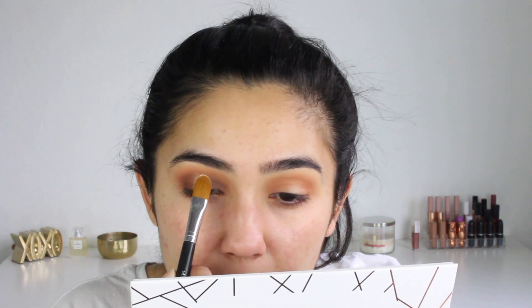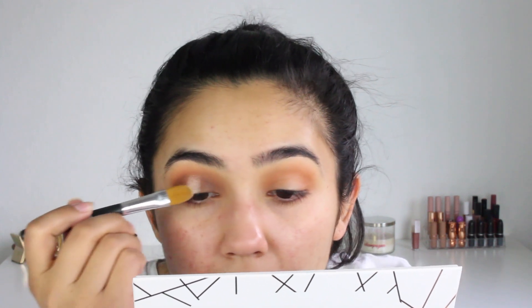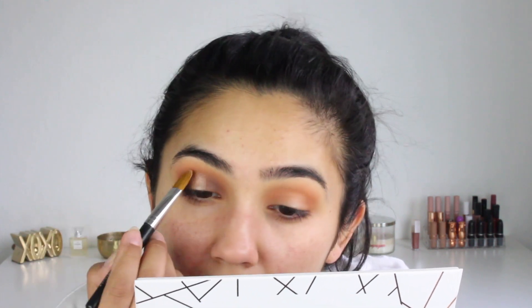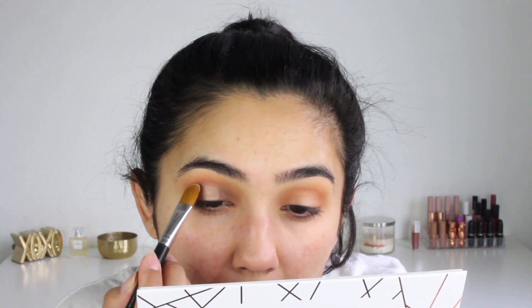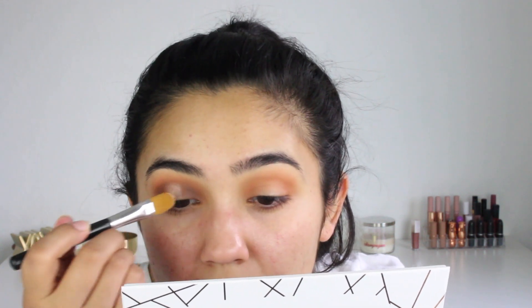Now we're going to pick up the NYX glitter primer, put it on the back of my hand, then pick it up with this Bare Essentials brush — got it packed with the glitter primer. We're going to put this on the middle of the lid, starting from the top where you want the glitter to be, kind of staggering the primer so it doesn't have any straight lines.